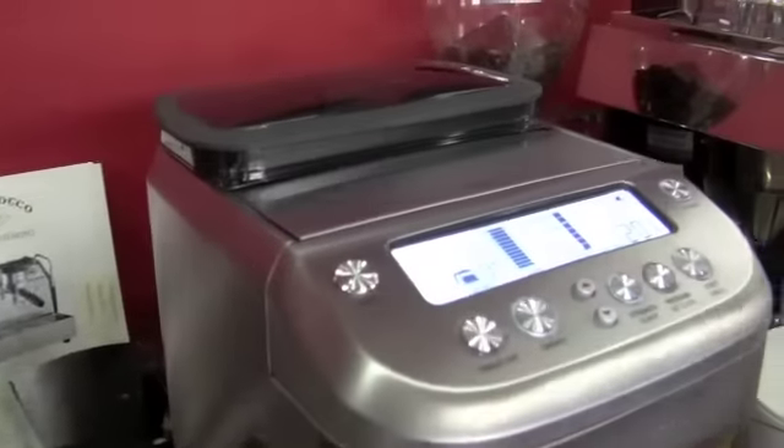Good morning, Gail. You're going to make me brew, aren't you? This is the You Brew from Breville.